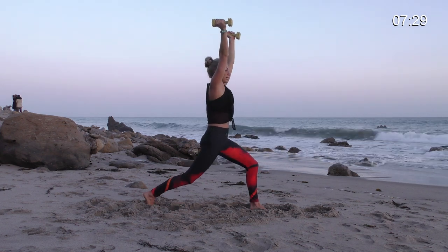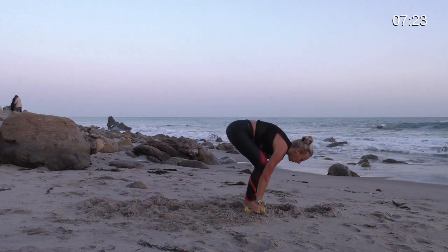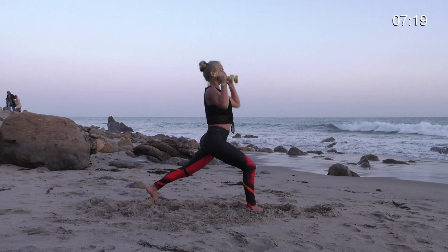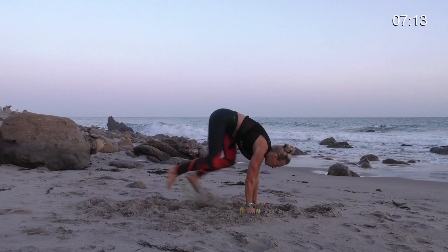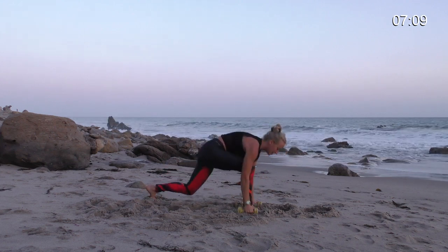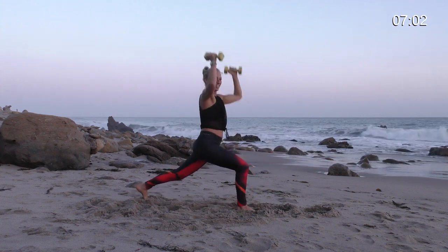Draw your navel in. Lift your hip points up. Weights to shoulders. Lower the hands. Step forward and back. Weights to shoulders. Reach up. Shoulders down. Maybe you hop switch. Step or hop switch. Shoulders up, down. You got 50 more to go — just kidding.